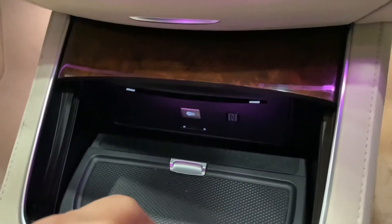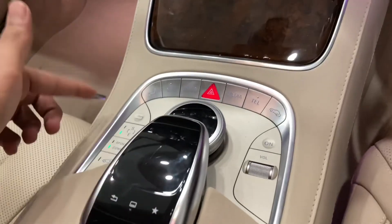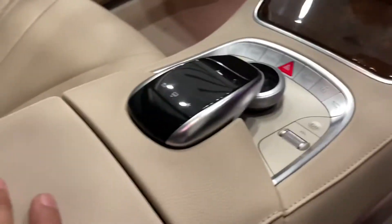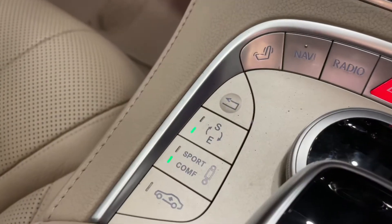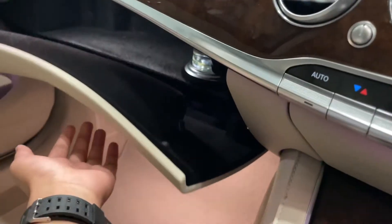There is a force and climate control. There is a wireless charger. Wooden panel. There are heated seats. There is an armrest. There is an air suspension option, sports mode, comfort mode. There is a glove box.